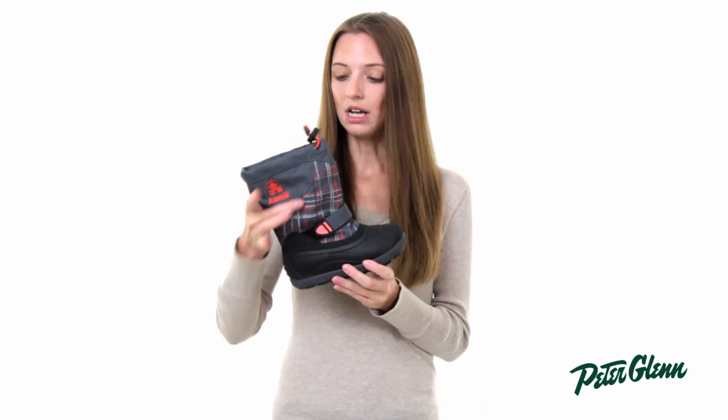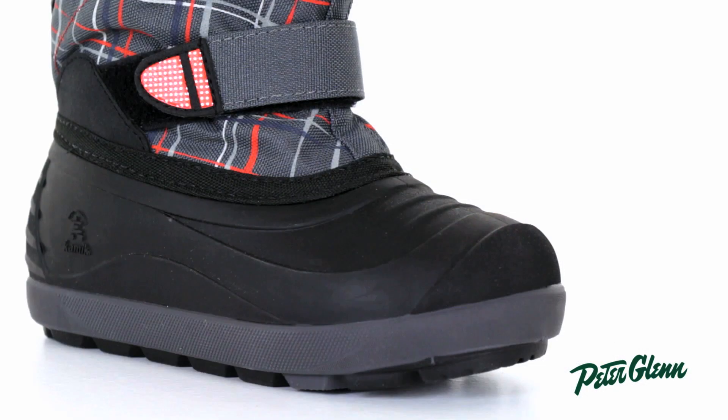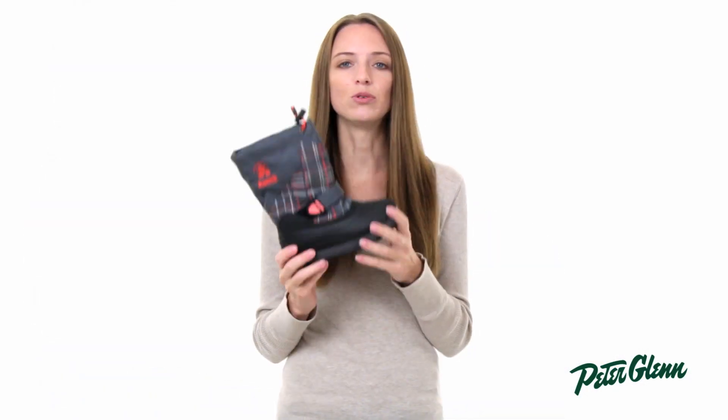These boots are nylon up here — real durable nylon — and the lower part is rubber, so when your kids go outside to play they can stomp on things, kick things, and their boots are going to be just fine.